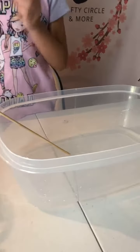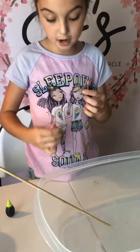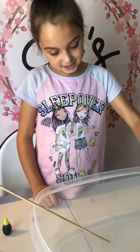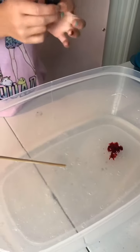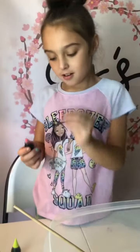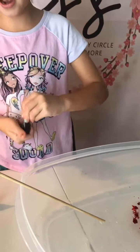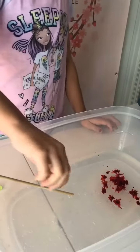Now we're gonna use our food dye. I'm gonna start with my pink — you gotta be careful with food dye; my mommy doesn't even like food dye. It looks red but I think it's pink, guys. Since this is a big slime I probably need to add a little bit more food coloring than I usually do.